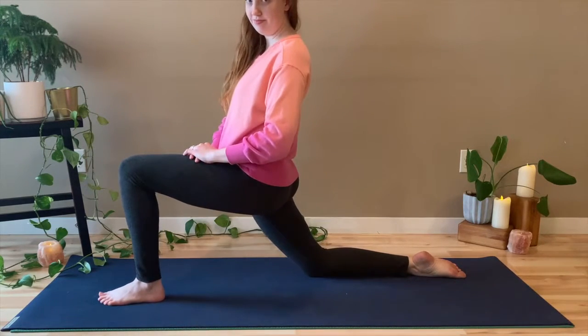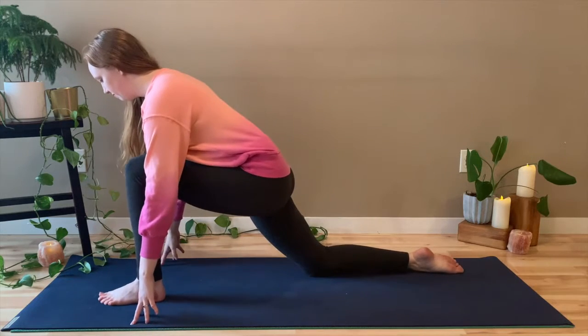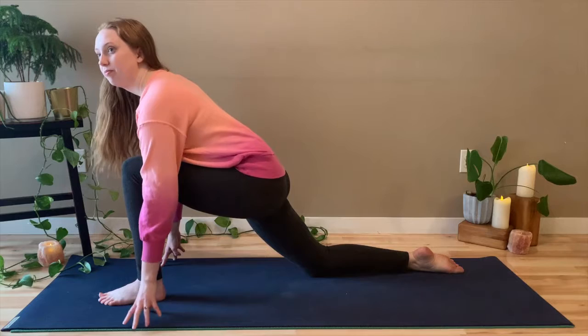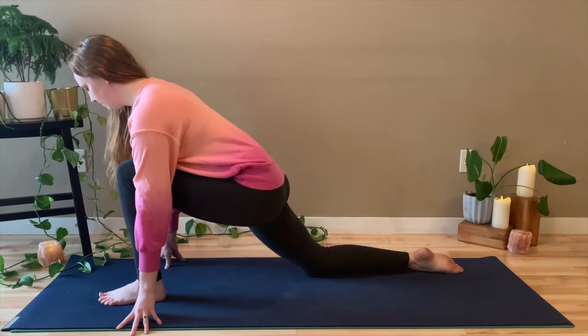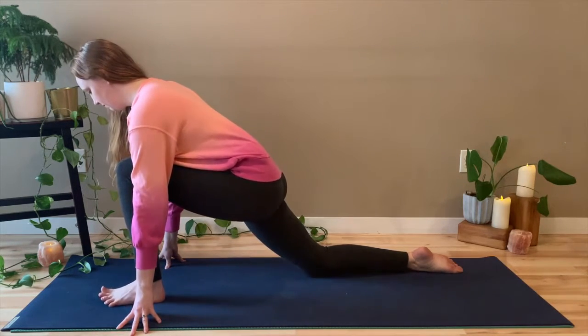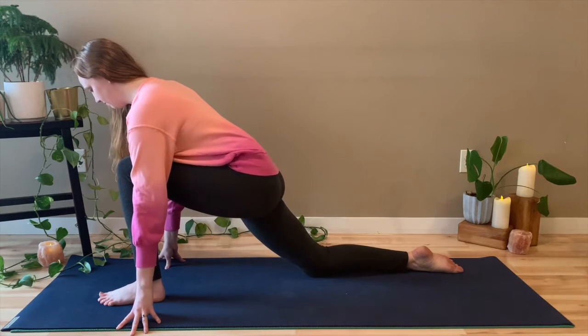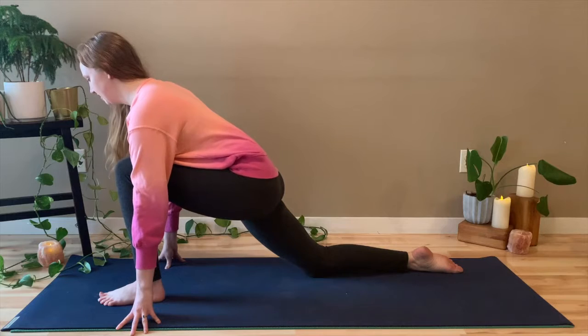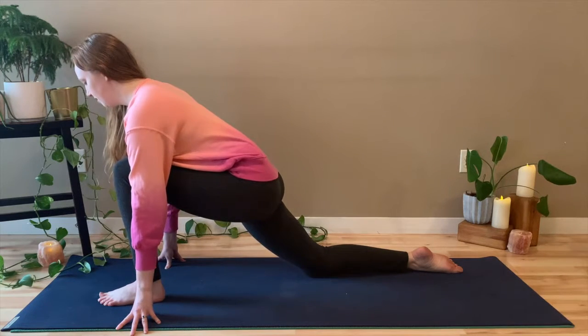You can keep your hands on the mat. And we're just going to rest here and take several deep breaths. Everything in and out through the nose. Keep that left knee directly over the left ankle. And just let the right hip fall towards the mat. If you want to sway side to side, you can if that feels good.